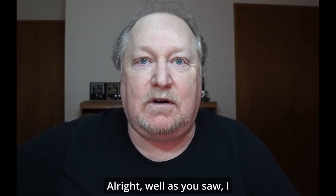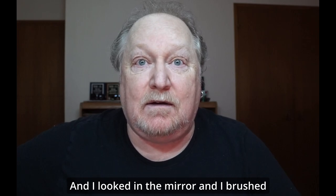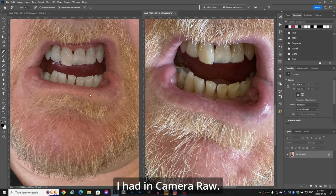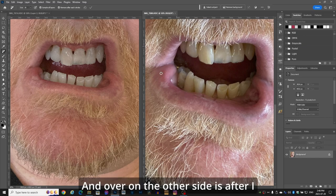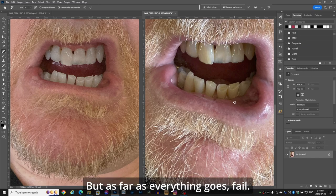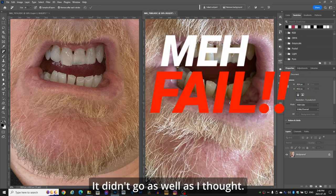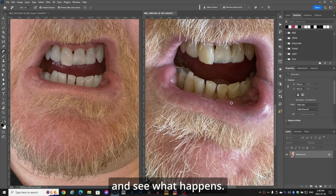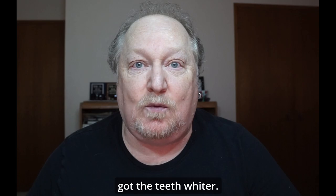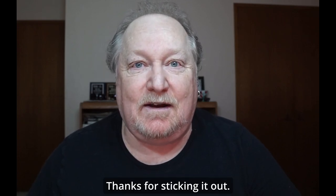All right, let's go take a picture and see what happened. As you saw, I brushed with that stuff, and I looked in the mirror and brushed a second time just to be a little more accurate. Now I've got the pictures up in Photoshop — one left and one right. Here's the one that I had in Camera Raw and whitened, and over on the other side is after I brushed with that stuff. I brushed twice. It did make the teeth a little bit whiter, but as far as everything goes — fail. It didn't go as well as I thought. I'm going to use it for the next few days and see what happens. As you can tell in this demonstration, Photoshop definitely got the teeth whiter than real life. Thanks for sticking it out. I'm Don from 40911.